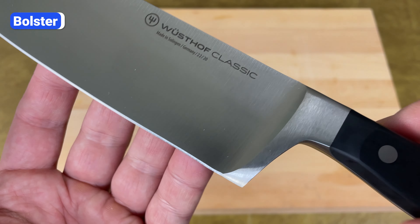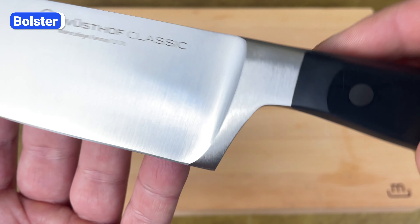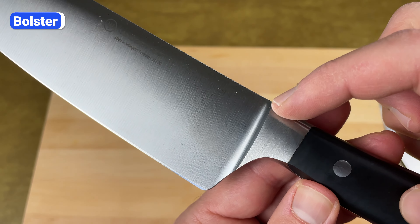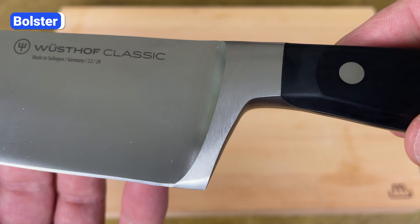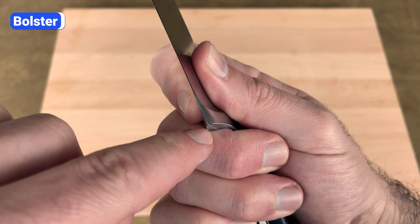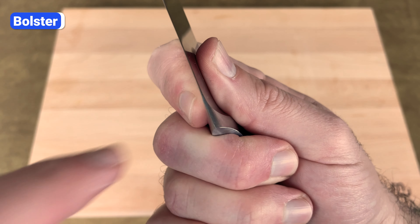Another key difference between the Classic and Icon series is that Classic knives feature a full bolster that extends down to the heel of the blade. Icon knives have a semi or half bolster that stops about a half inch from the heel. Some people love Wusthof Classic's full bolster because it adds weight and balance to the center of the knife and acts as a barrier to prevent your hand from slipping onto the blade. But others hate it because the edge of the bolster can dig into your hand when using the pinch grip, and the heel of the blade is too thick to sharpen.